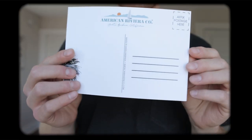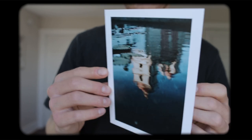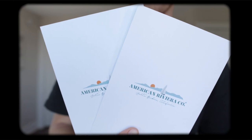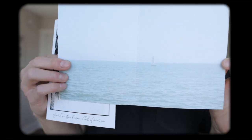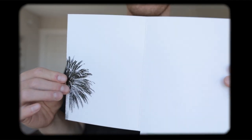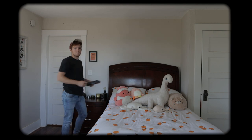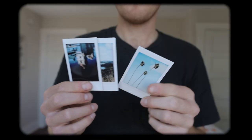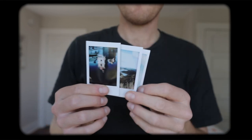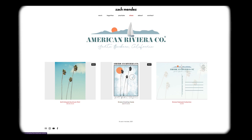If you enjoy seeing a bit of Santa Barbara through my videos, please check out my online store. I created this little brand to celebrate the beauty of Santa Barbara. All the prints and designs were made by me, the cards and postcards were printed right here in Santa Barbara, and the metal prints are also printed here in California. These make great summer gifts and are a fun way to say hello to a friend or add some art to your space and support me in the process. Each order comes with a one-of-a-kind Polaroid print. The link is in the description — thanks for checking it out, it means a lot to me.